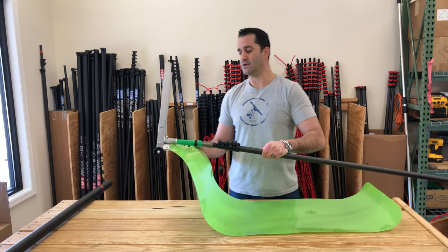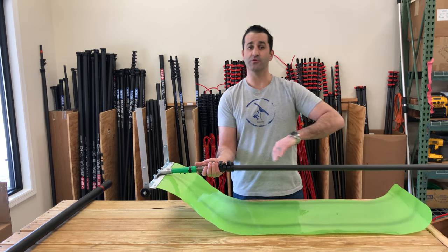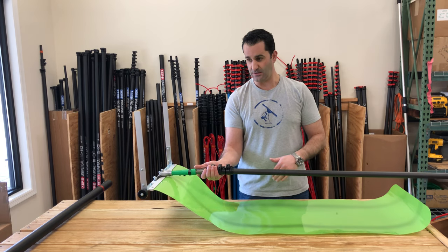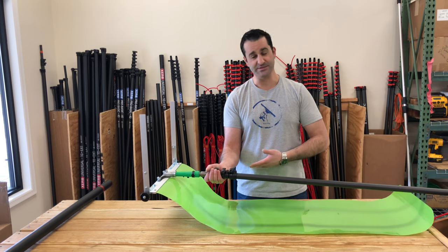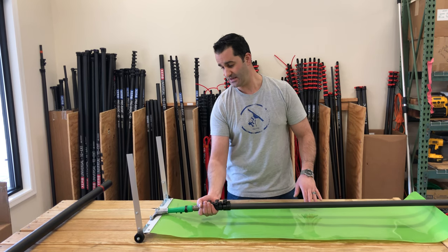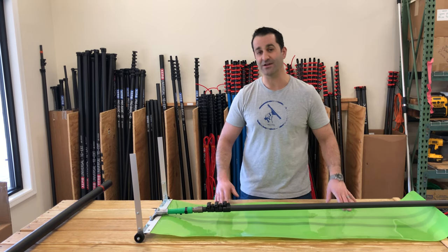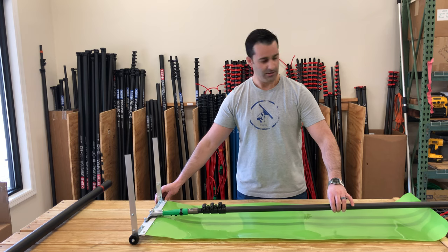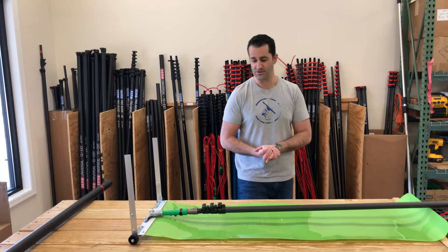This is a great add-on for window cleaners, especially those doing Christmas light removal or teardowns — you're already in the business of roofs. They also sell a lot of these to homeowners in colder, snowier climates. So check out the Cut and Slide — it's an easy add-on to your business or just a great tool for the homeowner. Thank you very much.